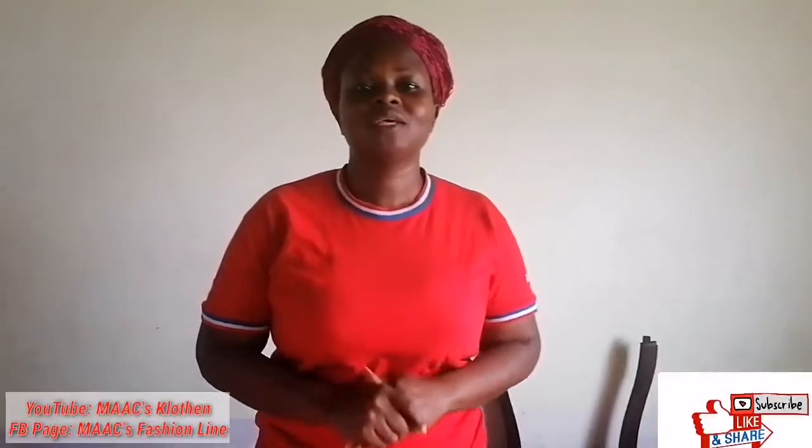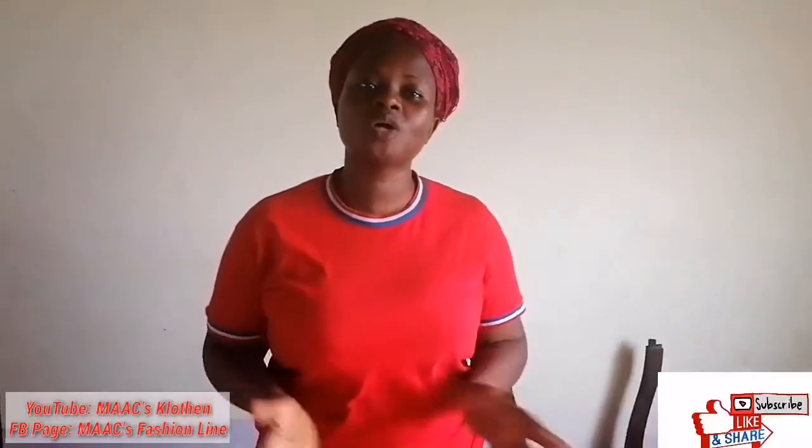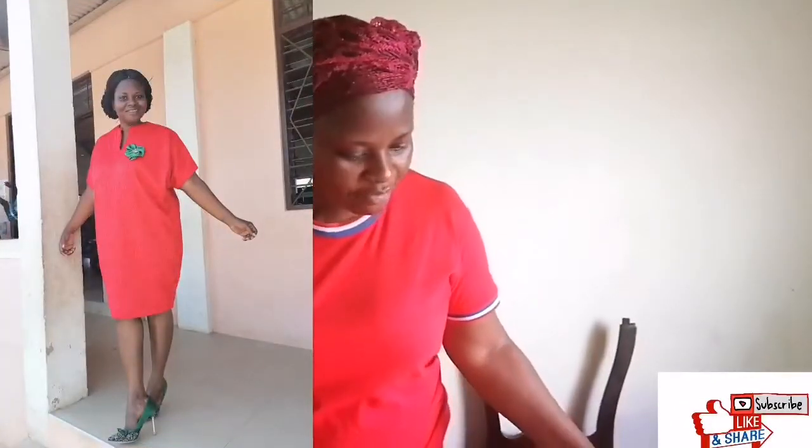Hello lovely people, you are welcome to my channel. If you have not yet subscribed, please consider subscribing. Today I'm going to teach you how to cut a shaky dress or booboo dress.